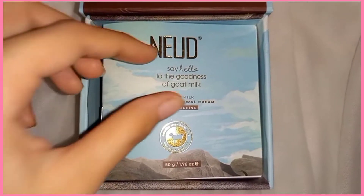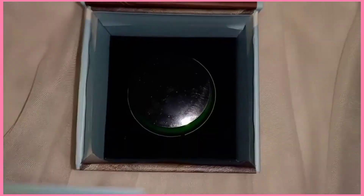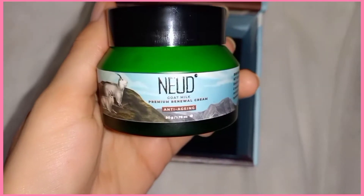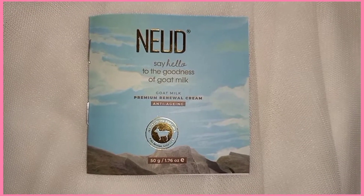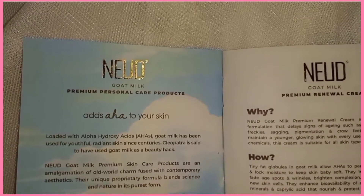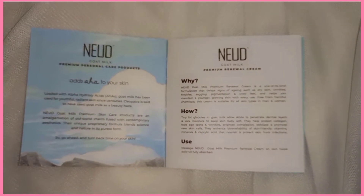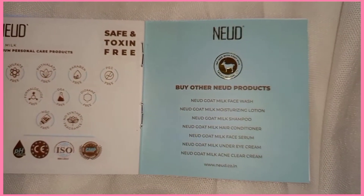The manual is written about the face cream with full detail. You also get a glass container — you can see how beautiful it is, in a green color, with 50 grams of cream. It is called the Goat Milk Premium Renewal Cream. The manual gives full detail on how to use it. On the next page, it is written that it is paraben free, sulfate free, and safe.